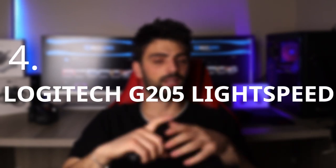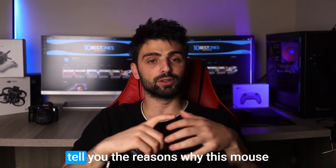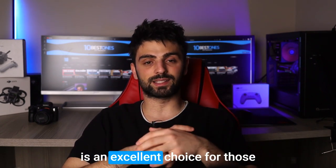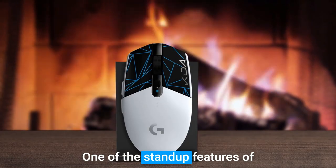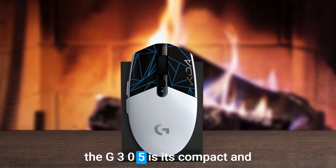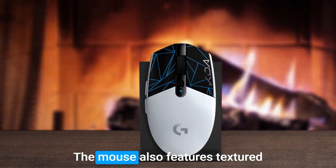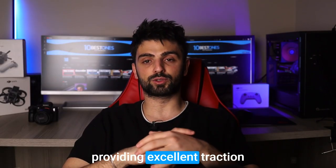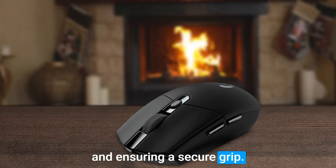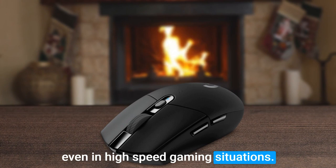Number 4: Logitech G305 Lightspeed. Let me tell you about the Logitech G305 Lightspeed and the reasons why this mouse is an excellent choice for those who prefer the fingertip grip style. One of the standard features of the G305 is its compact and lightweight design, making it comfortable for prolonged use. The mouse also features textured rubber grips on both sides, providing excellent traction and ensuring a secure grip, which offers precision and accuracy even in high-speed gaming situations.